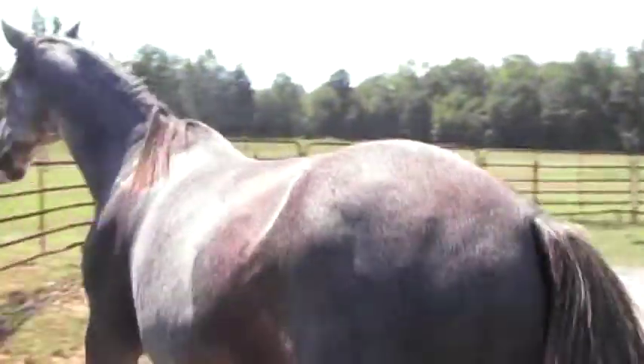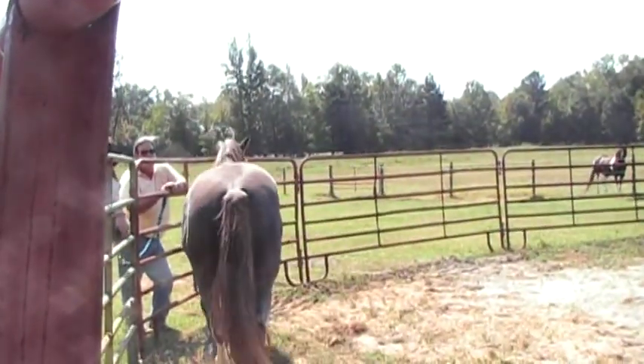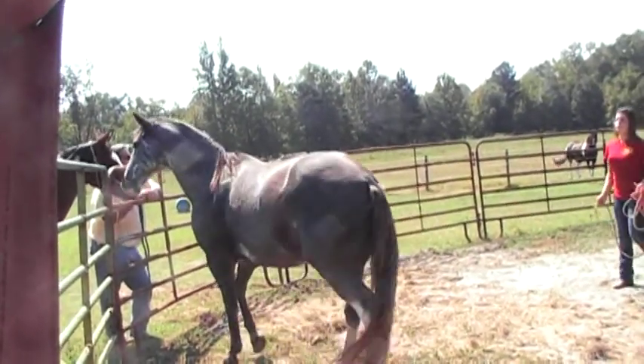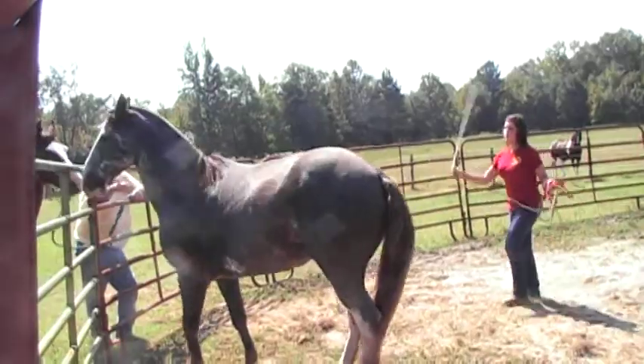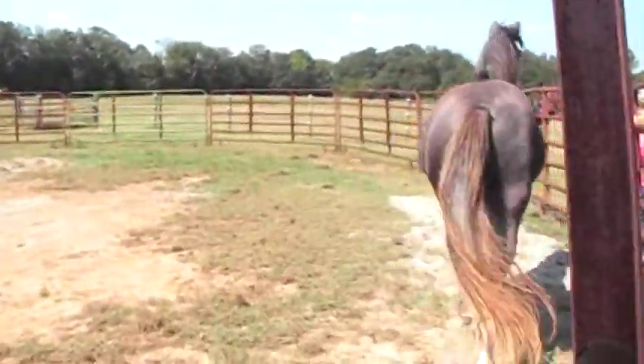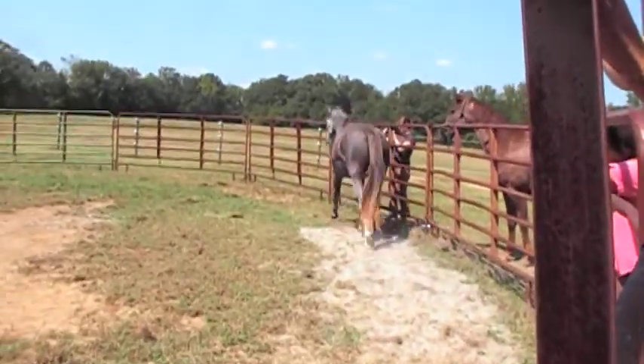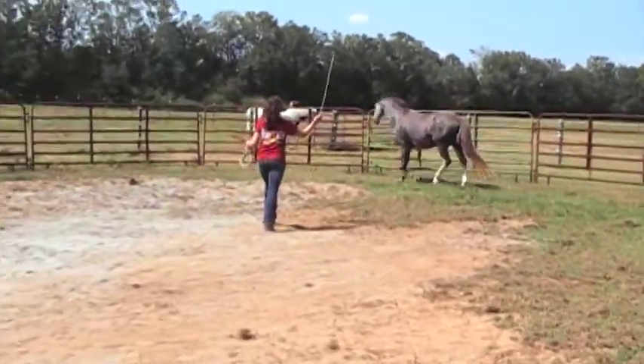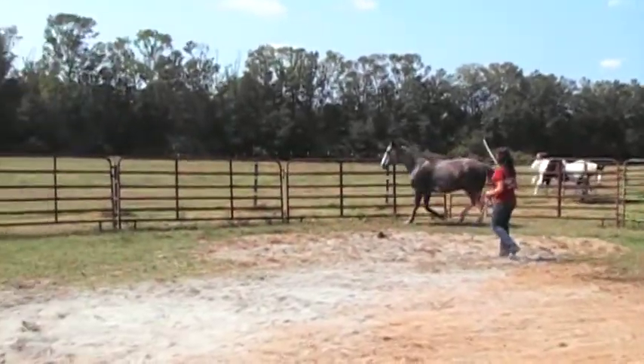I have to ask this question because head bob is normal especially with Tennessee walkers and fox trotters. Can that camouflage your diagnosis? He's not fox trotting though, he's trotting. He's hard trotting, but he's still going to nod his head when he's hard trotting. Mine do.